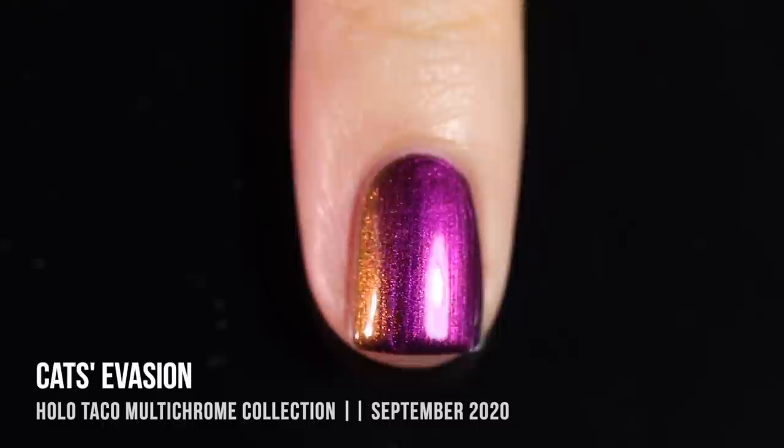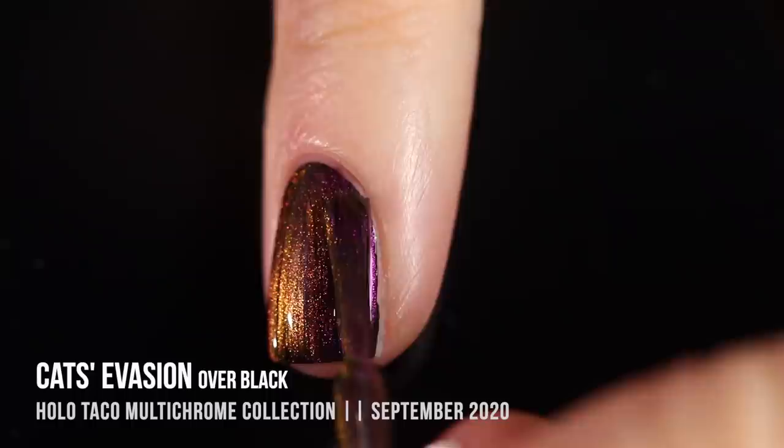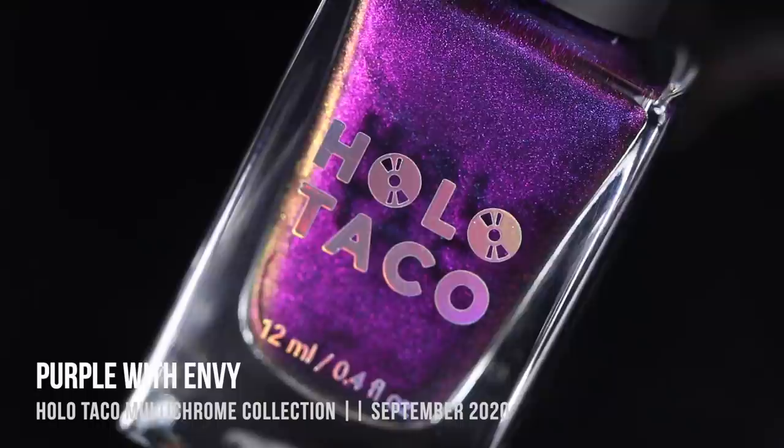It's a really beautiful shade — I love that fuchsia color and that beautiful golden shift. I also tried the multi-chromes over black just to see if they would give the same amount of multi-chromatic coverage. This is Cat's Evasion over black and it looks really beautiful — maybe slightly darker, but still the same amount of color shifting effect.